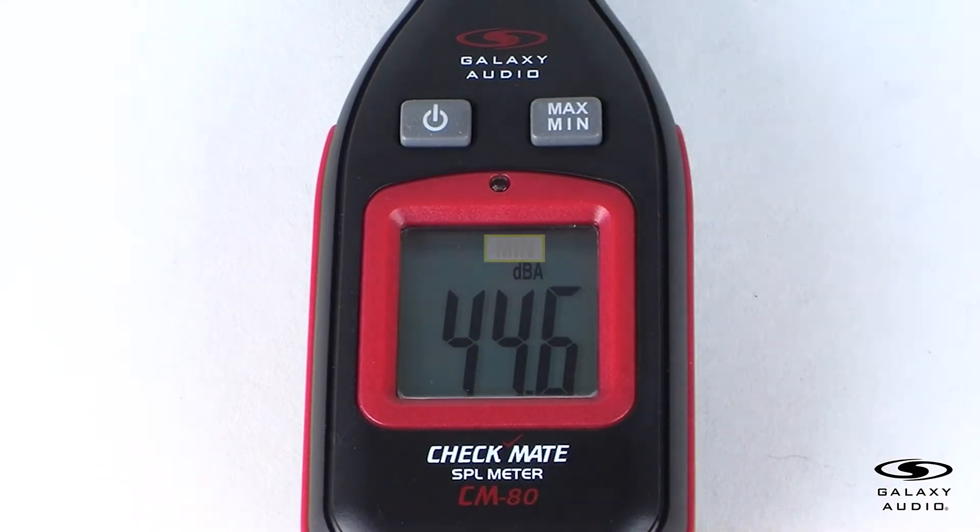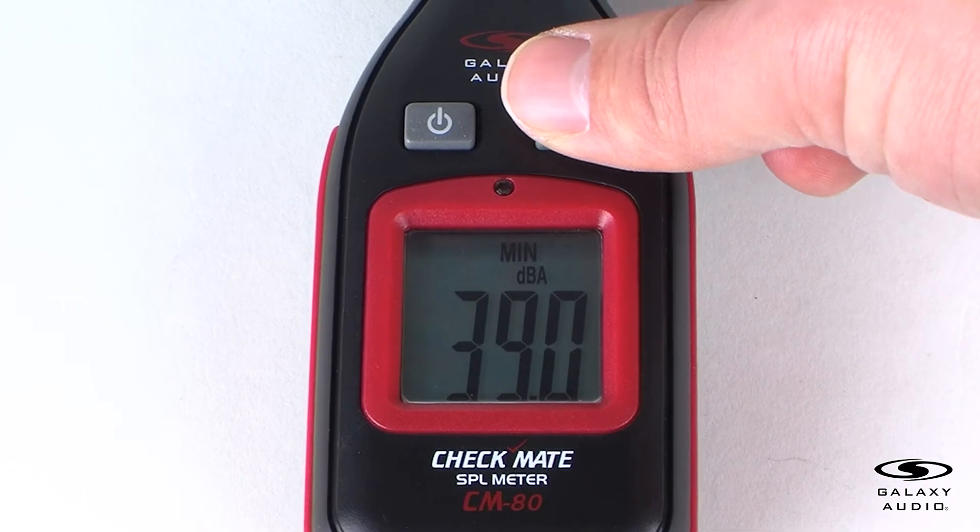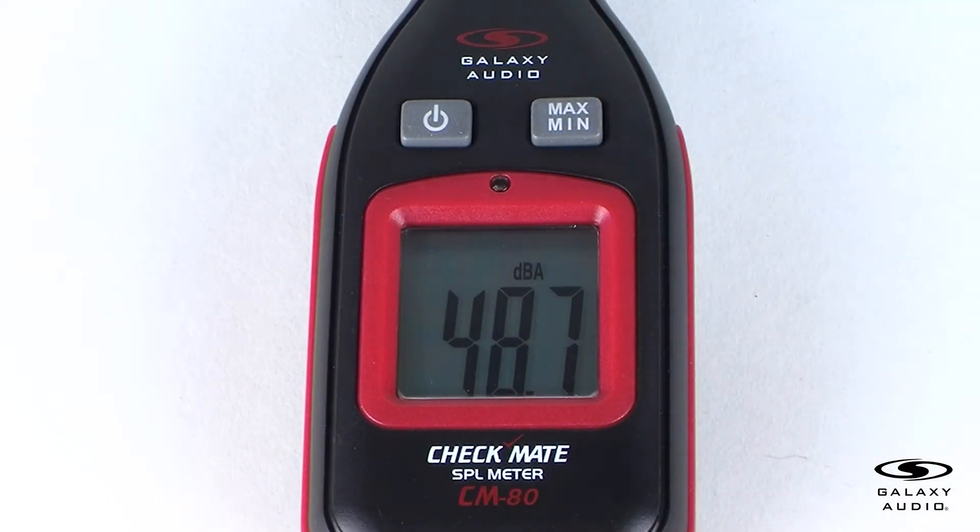Press the max/min button again to enter the min measuring mode. The measurement will lock into the lowest sound level measured until a lower sound level is measured to replace the old value with the new lowest value. Press the max/min button again to return to normal mode.